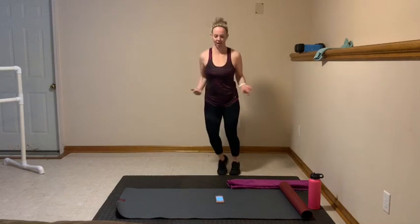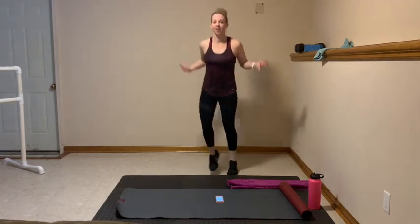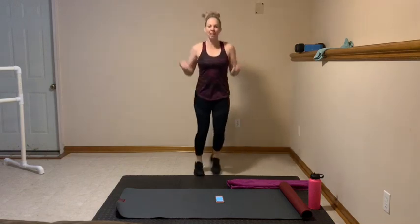We're going jump rope. Circle those arms, stay light on the toes. Keep that heart pumping while we're warming up those shoulders and biceps. Nice job. 10 seconds. We're going to have some fun. Here we go. In 5, 4, 3, 2.